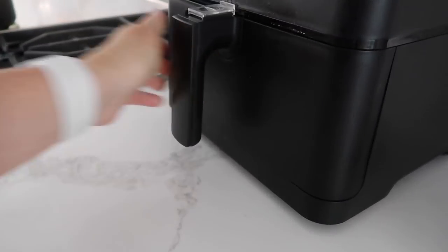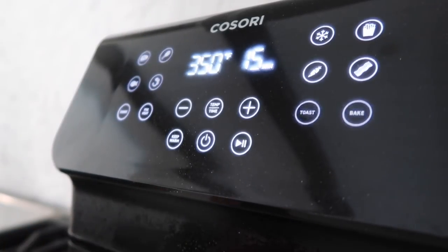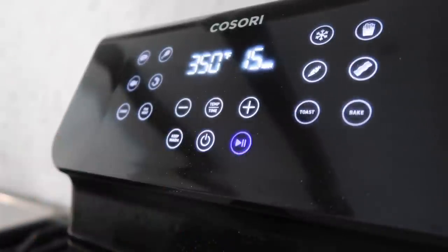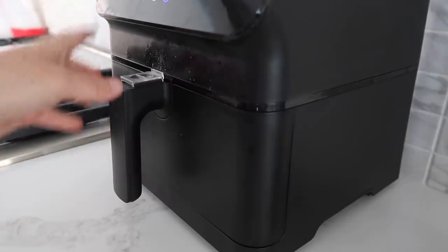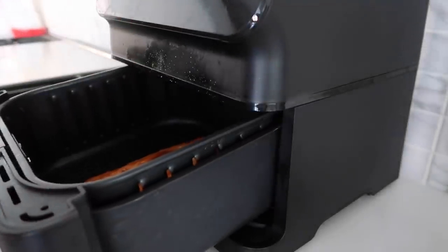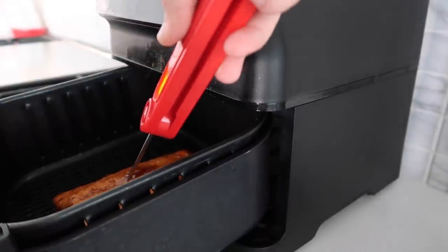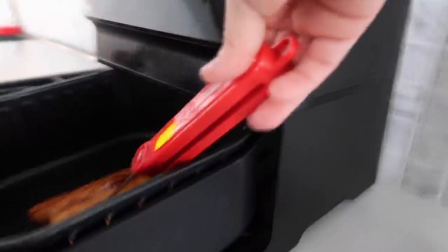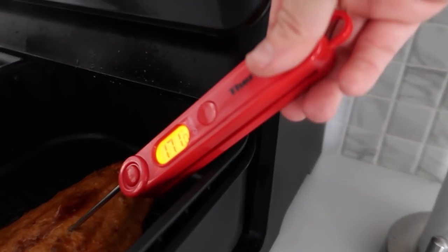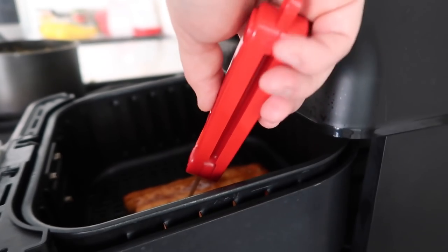Go ahead and put it in the air fryer. Push the power button — we want to stay at 350 degrees and we're only going to cook it 15 minutes. So we have about a minute left but I just want to check to make sure we're doing okay. You want the internal temperature to be about 145 degrees. We are way above it — we're like in the 60s. We've cooked it way too long, so I would say go about 13 minutes and check.